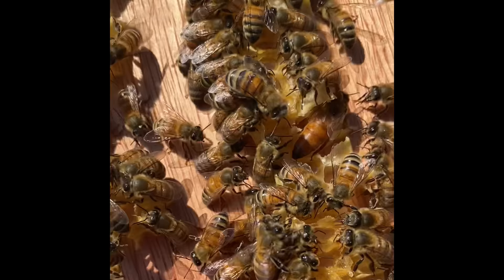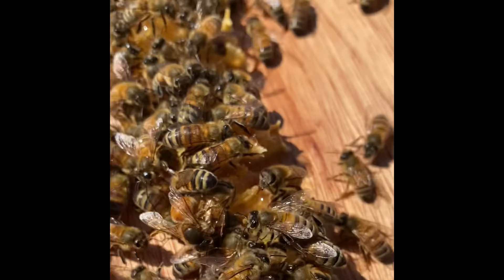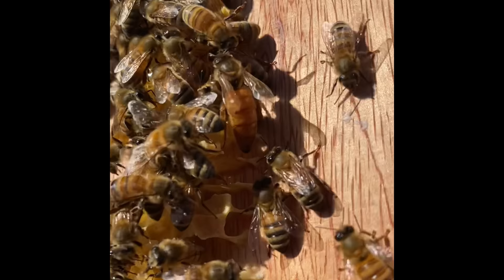I knew this colony was really fast growing, and sure enough I had a feeling the queen was going to be on it. So we are going to be cleaning this off and making sure that the queen gets back in that colony where she belongs. Look at her though — she's quite beautiful. I know you're running out of space, girly. We'll get you hooked up, don't you worry.